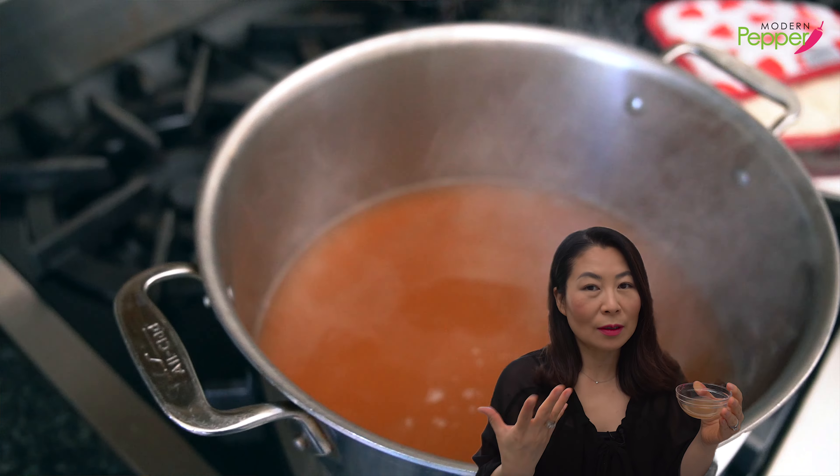Really good! If you like it a little less salty, add some hot water. If you like it saltier, add more salt.